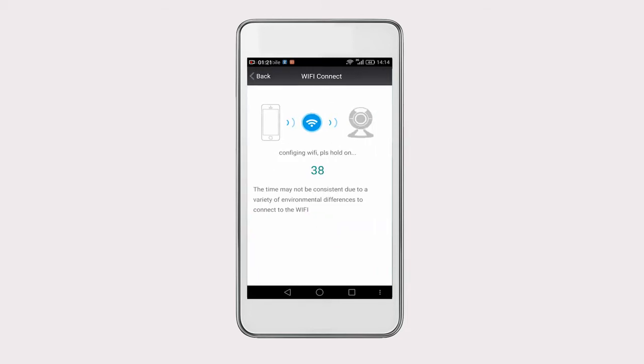Move your phone closer to the camera, then a voice will prompt "Connecting Start." Wait a few seconds while it is configuring. Once done, it will prompt "Connecting Successful." If the camera and your phone are not connected successfully, please reset your camera and follow the steps again.